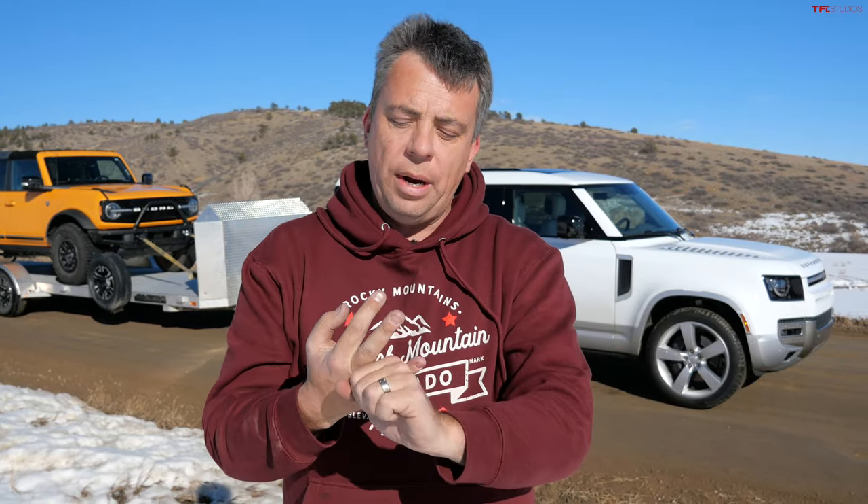On this episode of TFL Truck, we're going to find out if the all-new Land Rover Defender 130, three-row gigantic Defender can tow by towing over 7,300 pounds. I'm going to show you how easy or hard it is to hook up to a trailer, what the fuel efficiency is with a trailer, and also how it accelerates with a trailer.